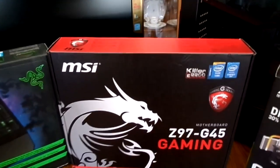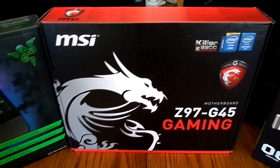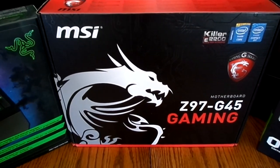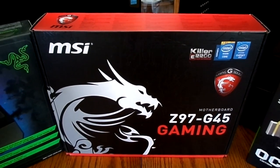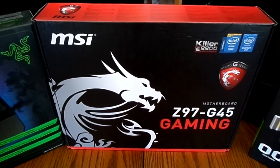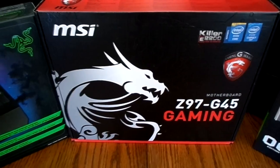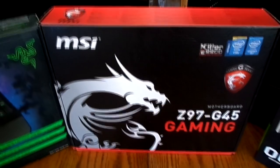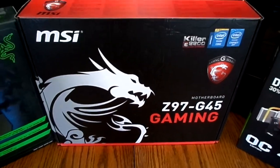Next we got the motherboard — the MSI Z97 G45 Gaming motherboard. Pretty standard motherboard. It has some additional features, but basically motherboards are pretty much all the same. It has four RAM slots, that's basically all you really need, and a spot for the graphics card. It's a pretty decent motherboard.